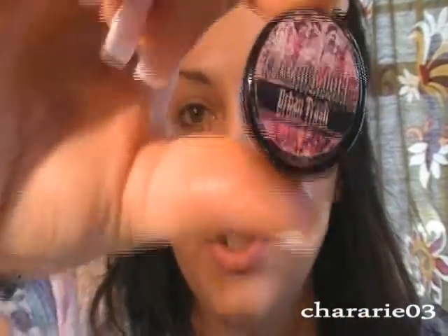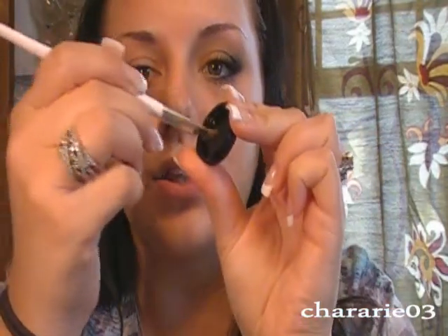First I primed using Urban Decay Primer Potion. Now I'm going to take my Sonia Kashuk angled brush and take Glamour Doll Eyes Urban Trash — you can use any matte black, this just happens to be the one I'm using today. I put a little bit on my brush, tapping it in, and I'm going to create my shape following the natural shape of my eye, just creating a little line there.